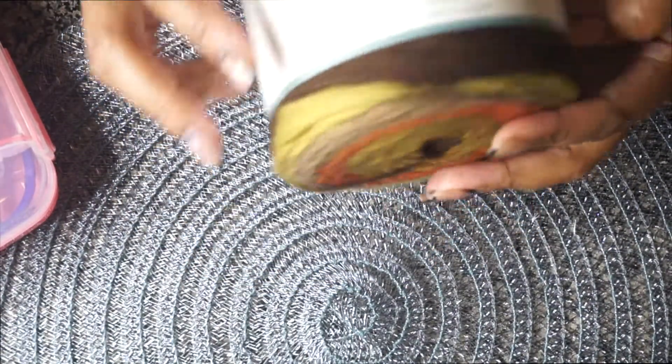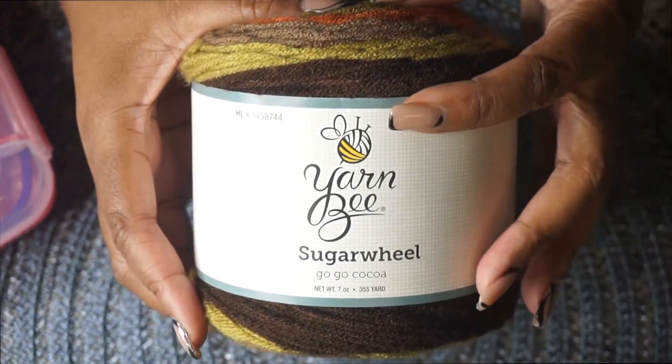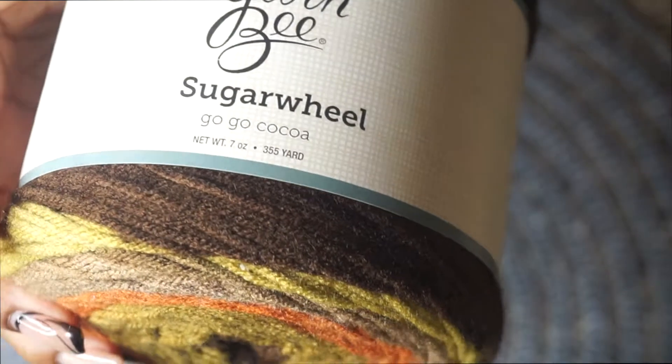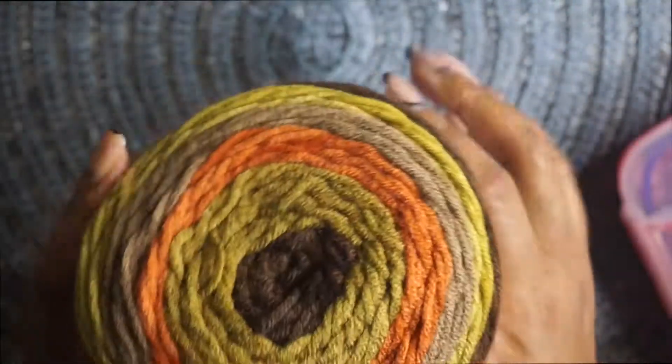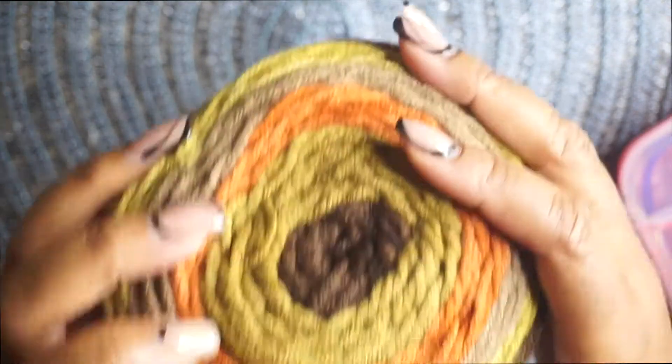This is my first time using this type of yarn, and I was so excited. It is the striping yarn — it is from Yarn Bee, and it's called Sugar Wheel, and the color is Go Go Coco. I thought that the colors were just so perfect for this time of year. It is fall, we are getting into that season, and who does not love browns, greens, and oranges?